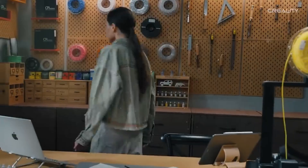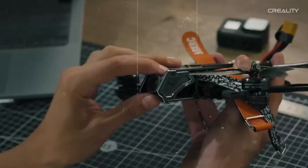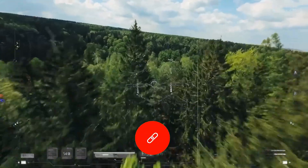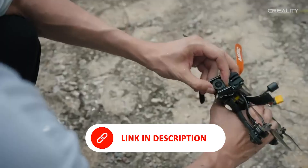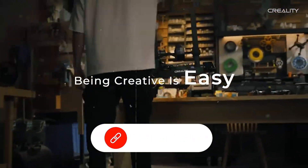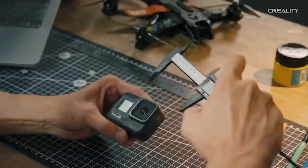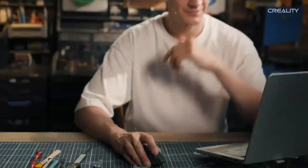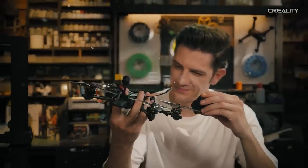Quiet operation is another big plus — the silent stepper motors keep the noise low, so it won't take over your workspace or home office with buzzing and whirring. It's also easy to use: a simple interface plus SD card and USB connectivity means you can go from slicing to printing in minutes, even if it's your first time. For the price and performance, the Ender 3 V3SE is a standout, ideal for first-time users or budget-conscious upgraders who want a dependable machine that won't feel outdated anytime soon.